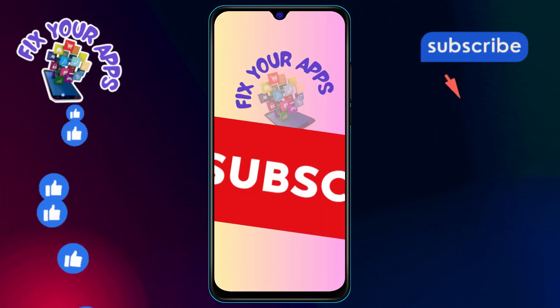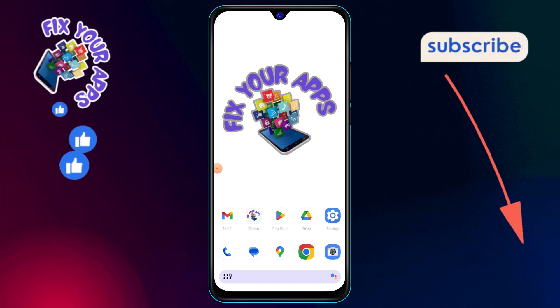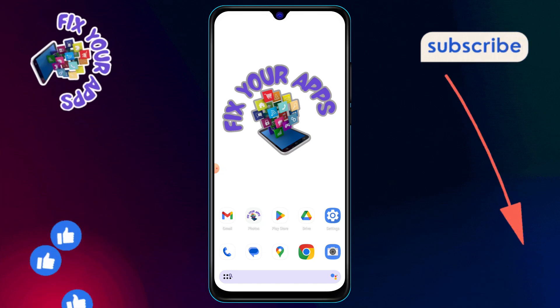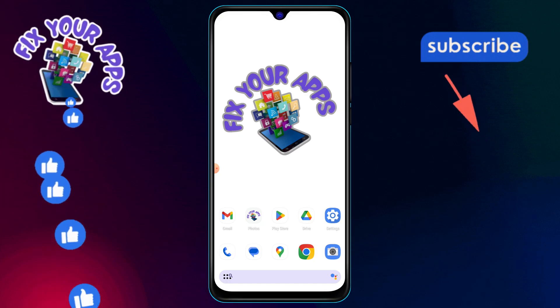Welcome back to Fix Your Apps. In today's video, we'll be showing you how to remove reviews on Facebook, step by step. But before we get started, don't forget to hit that subscribe button and turn on the notifications so you never miss an update.